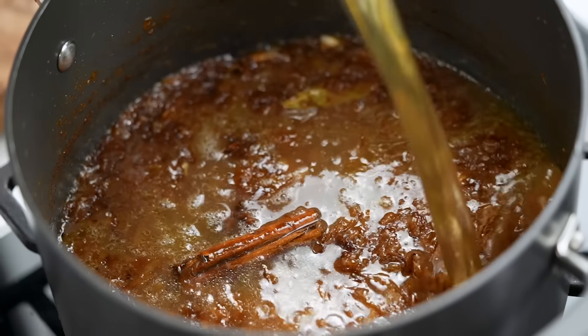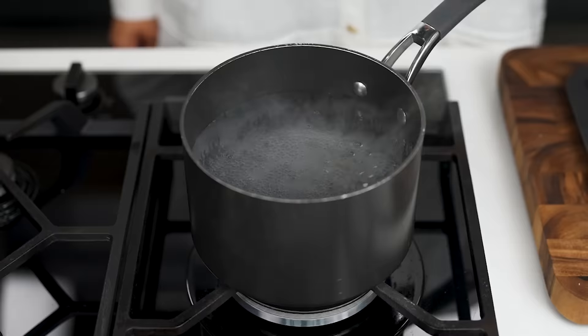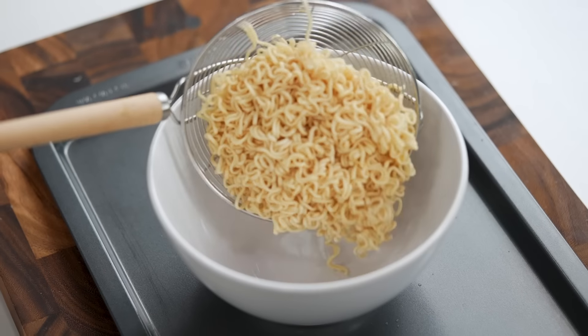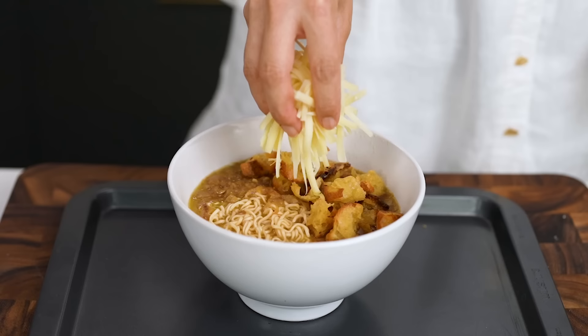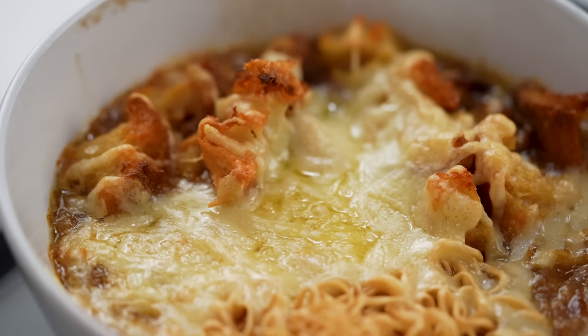From here we need to turn these sticky onions into ramen soup. Pour in some beef stock, stir that around, and just let that simmer for a few minutes while you cook your noodles. Add your instant noodles into boiling water. When the noodles are cooked, drain them, pop them into a bowl, ladle over your French onion soup, add cheesy croutons, more cheese, and then under a hot grill until that cheese is golden and bubbling.